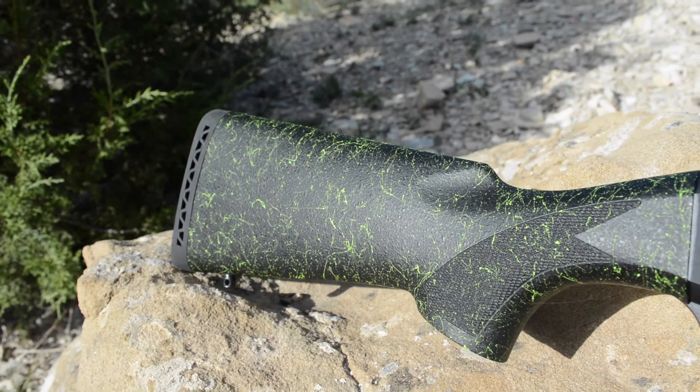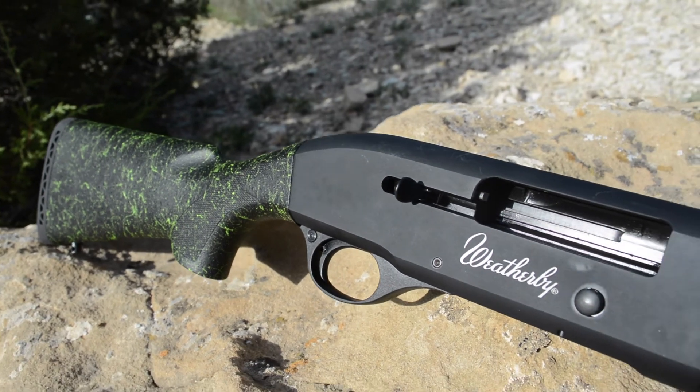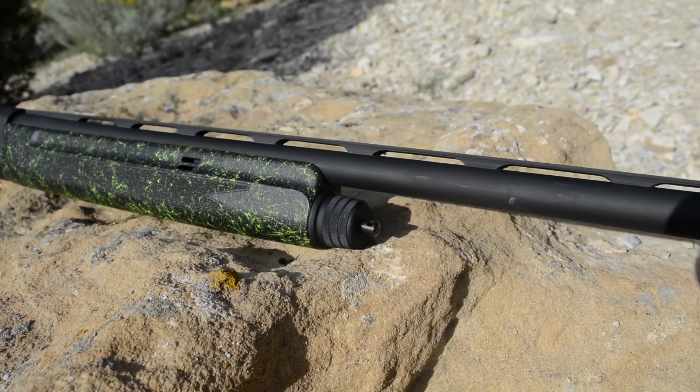In addition to this one, we also have it in our new Green Volt pattern — kind of a spiderweb, splattered-looking pattern that's textured. Again, really appealing to the younger hunters and shooters, and also to women and people that need a little shorter length of pull, a little shorter barrel length. So we're putting it in our SA08 to really get that across.